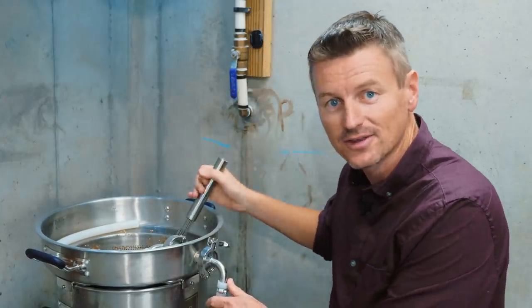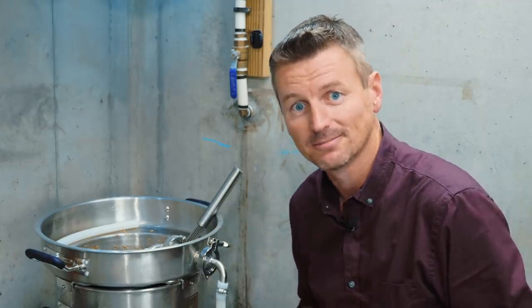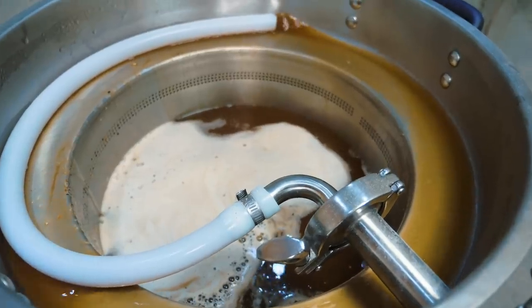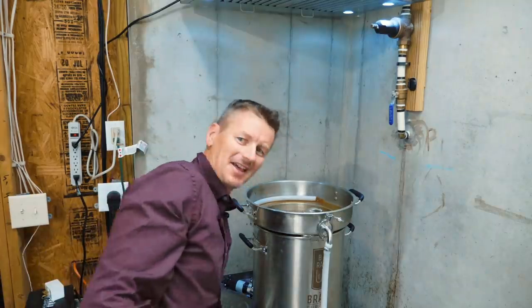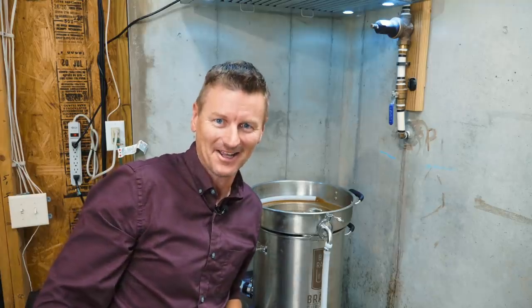I'm going to mash this at 152°F for about an hour. I'm looking to get a gravity of 1.053, which will give me a beer around five and a half percent. You can really see that the Carafa Special 2 has done its job giving a darker brown color — this is an SRM of about 15. It smells like something's on fire in here.